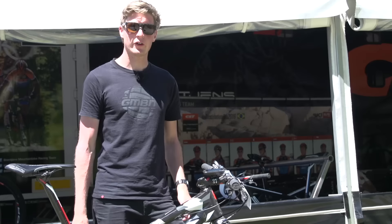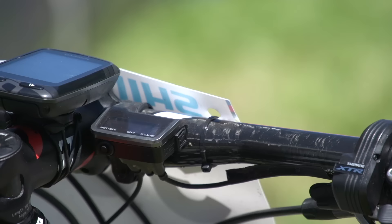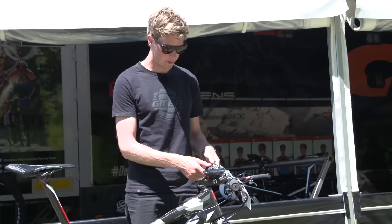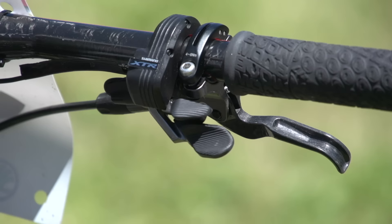Let's take a look at the cockpit. The bars are actually pretty narrow — they're 665mm — and that's just to get through the start line when there are so many people around you. They're a set of FSA K-Force and they're full carbon as well. The stem is pretty long just looking at it — it's 110mm in length. The push-on grips are quite soft and spongy. You've got a set of Shimano XTR race brakes and also a Shimano XTR DI2 shifter.